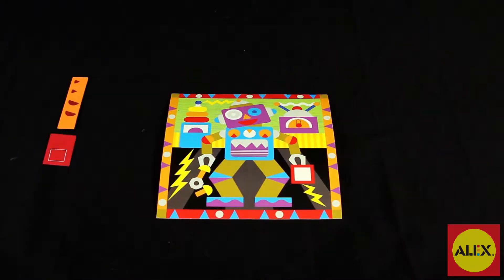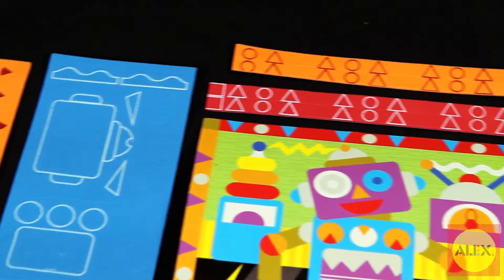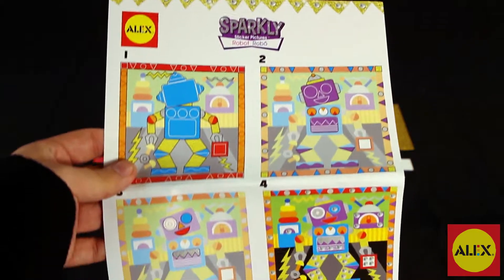Included in this 120-piece kit is a picture board with stand, 90 foam stickers, 30 sticky gems, and easy-to-follow picture instructions with no reading required.